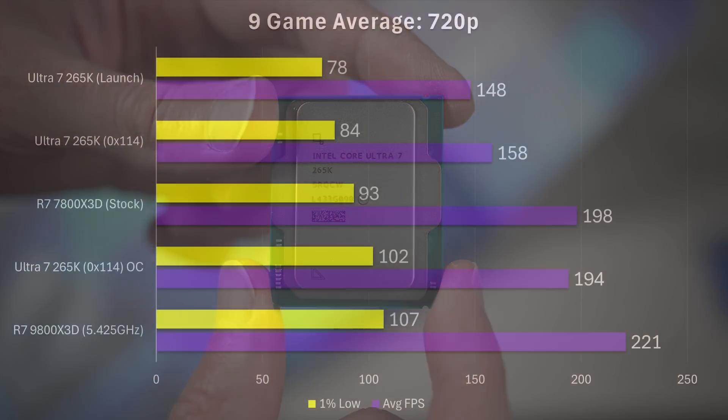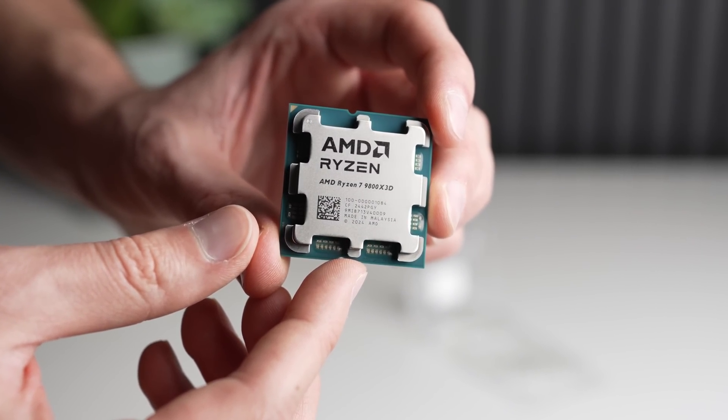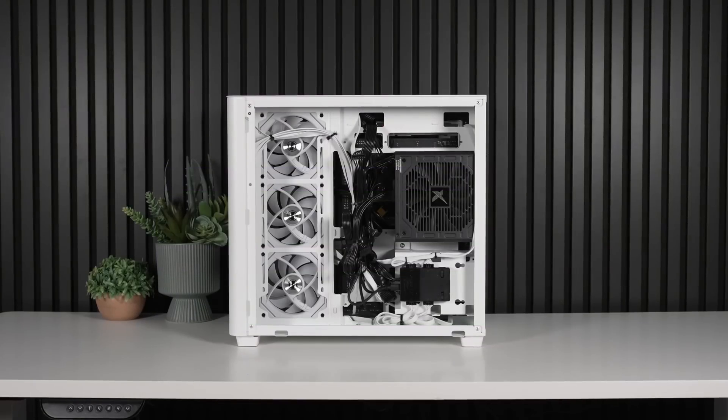The 9800X3D is still the world's best gaming chip — around 14% faster overclocked versus the overclocked 265K, and around 5% better on the 1% lows. Not to mention, it absolutely thrashes it if you leave them both at stock. However, consider the multi-core performance: the 265K is around 58% more performance OC versus OC in the multi-core and 11% higher on the single core.